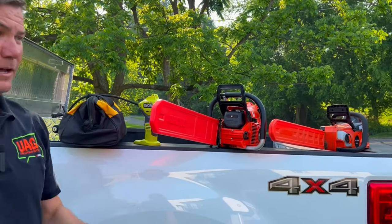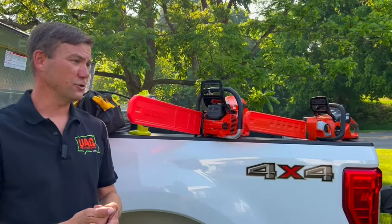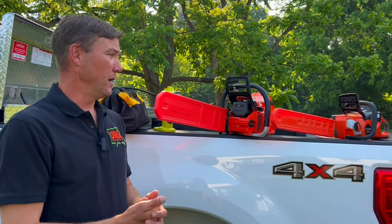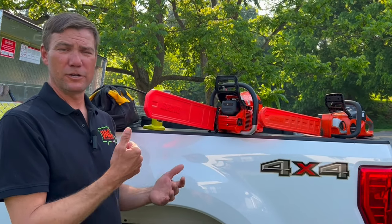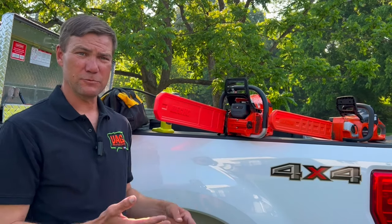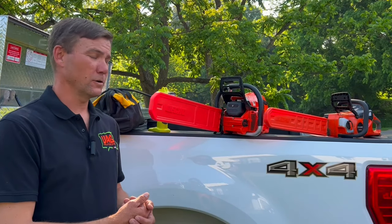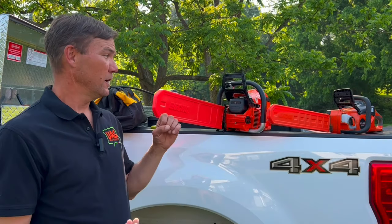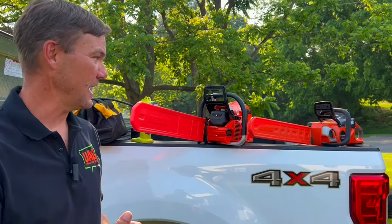Another thing I like to keep in my truck and on my trailer at all times, whether I'm going out to do a tree job or not — mainly I'm mowing every day — but I always keep a chainsaw with you because you never know when a customer is going to run up and say, 'Hey, do you got time just to cut down a limb?' You pick up an extra bit of cash while you're there. So keeping a chainsaw on hand is always handy and a good way to pick up some extra cash.